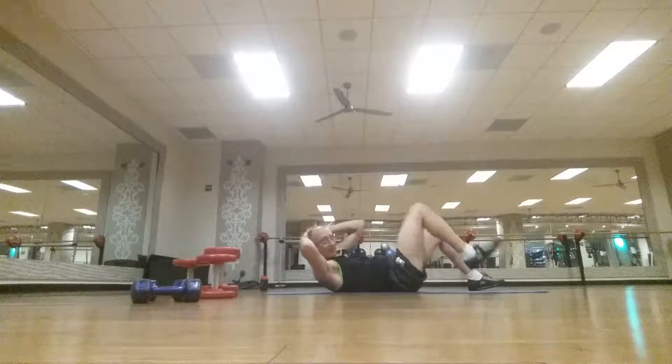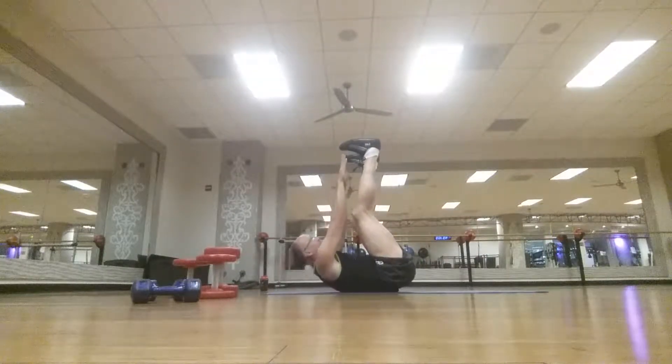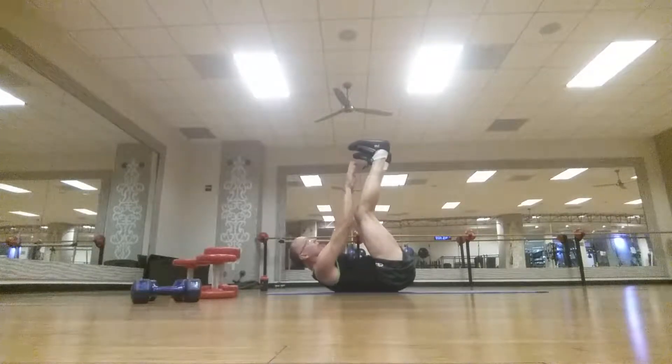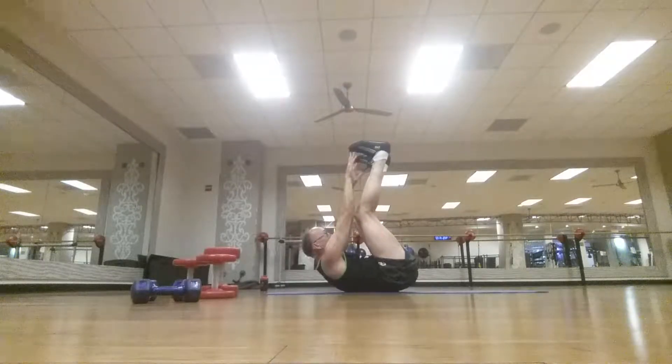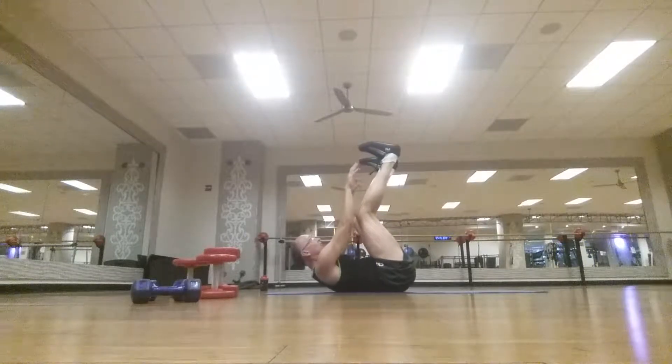Now this is where it gets fun — legs up, toe touches, 12 reps: 1, 2, 3, 4, 5, 6, 7, 8, 9, 10, 11, 12.